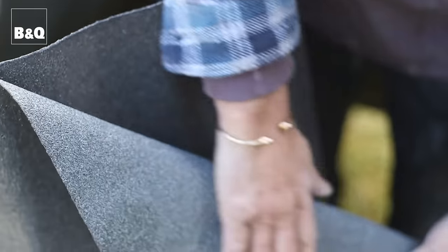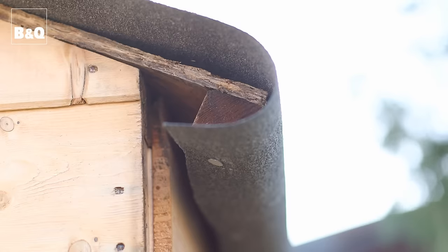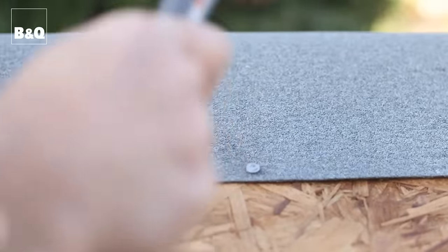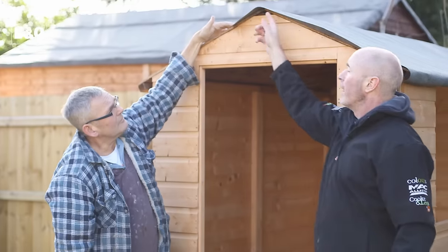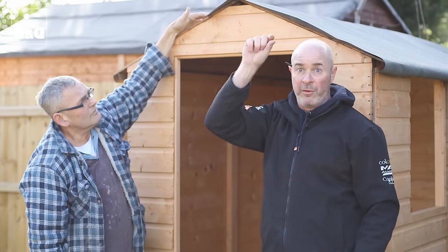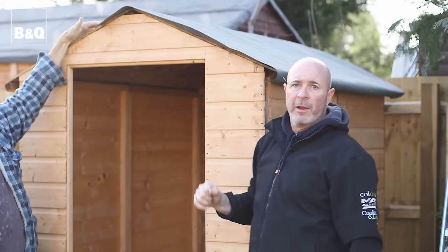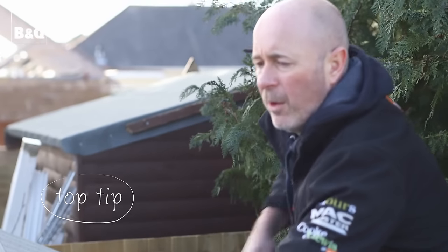It's really important we get the felt the right way up — it's more mineral on one side, and that's the side facing up; the other side goes down on the wood. We've nailed the felt to the back edge of the batten on the bottom of the roof panel. That enables us to pull the felt nice and tight and nail it over the ridge. The felt goes beyond the ridge and down the other side, and when we put the other piece on, that gives us double thickness for extra waterproofing. We've also got an even amount hanging over either side, and we start nailing from the middle working outwards.